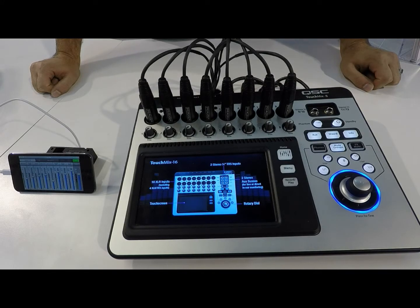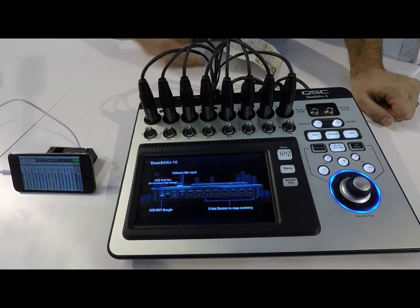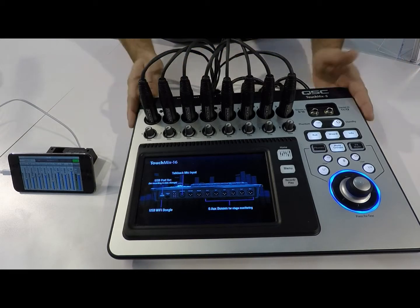Hello there, my name is Jason. I'm the resident TouchMix expert here at QSC. I'm here to show you some of the new features that we've implemented in version 2.0 of the TouchMix.